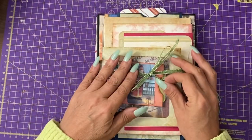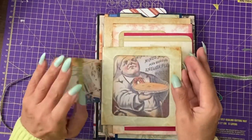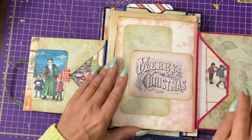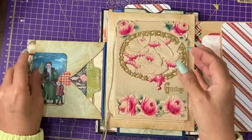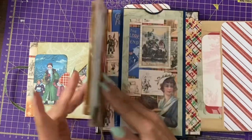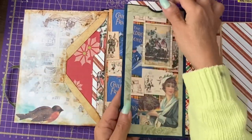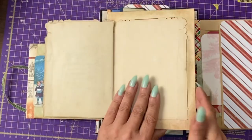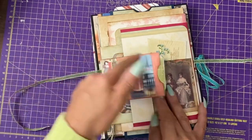I want to show you how it quickly works. If we open up this, we have multiple stacking envelopes with journaling cards or belly-bound areas. You've got original Victorian ephemera here, which is stuck to the front of an envelope that's got more journaling cards. This one has a large journaling card, and then you come to the end, and then it goes back alternately, and ties up.